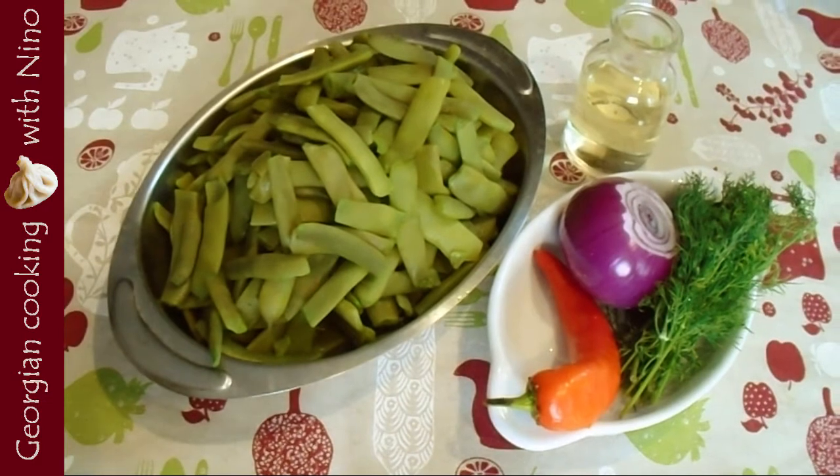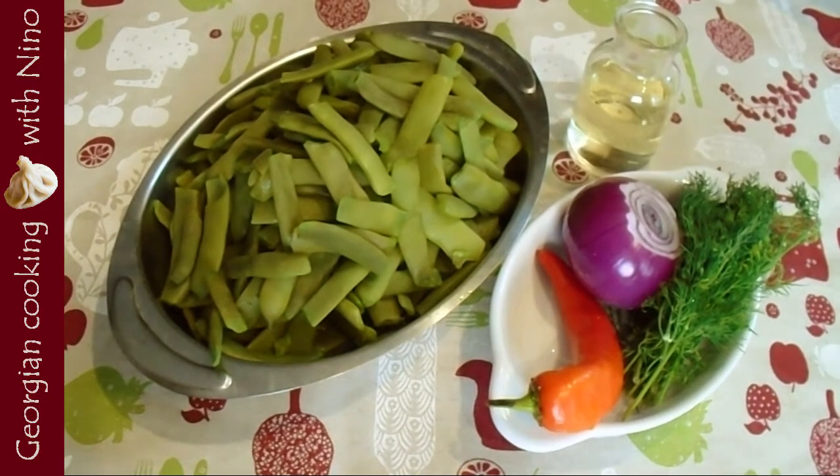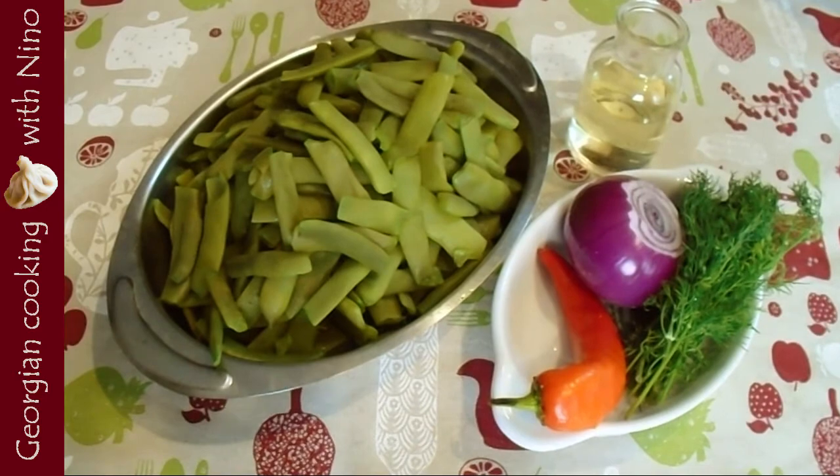And dill, around 30 grams, and also white wine vinegar — as simple as this. And let's get started.